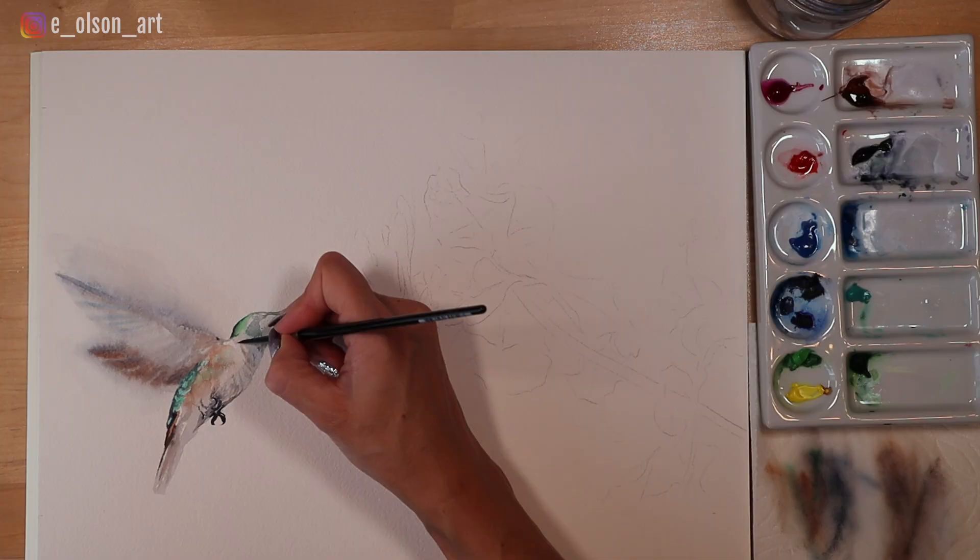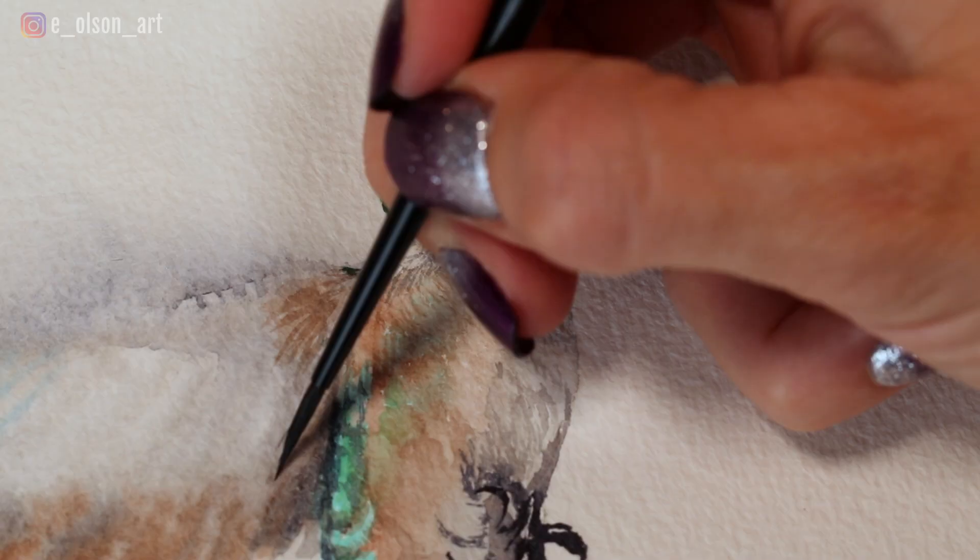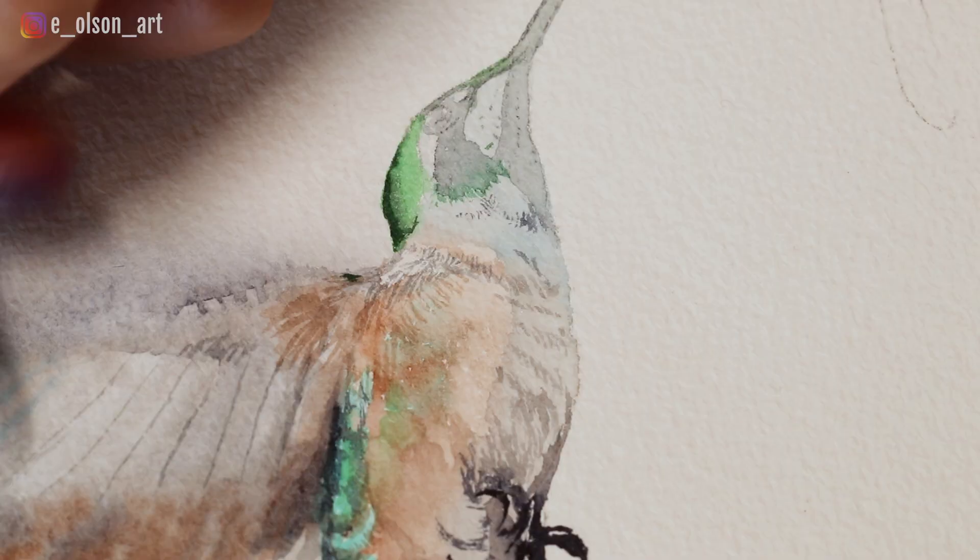While the second layer is drying I work more on the hummingbird's head and body. You need to wait until an area is completely dry before adding details like very fine lines. Once I'm confident the wings are dry I go in with my tiny brush and paint darker, very delicate feather details, trying to make them lighter and more washed out as I move up the wing. Finally I finish the rest of the bird — and there is the completed painting. I hope you guys found this video helpful; leave a like and a comment and check out the other video on capturing motion in watercolor!